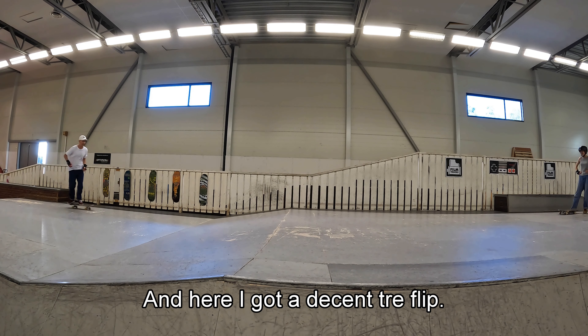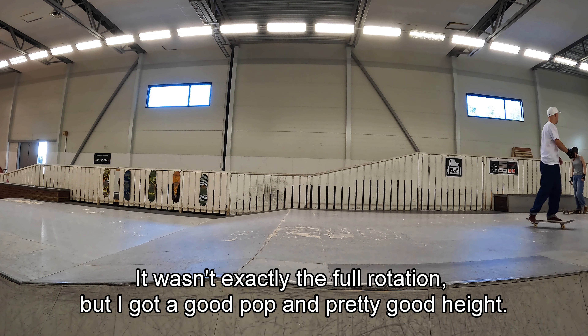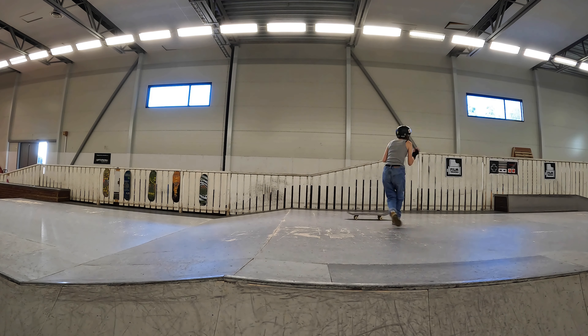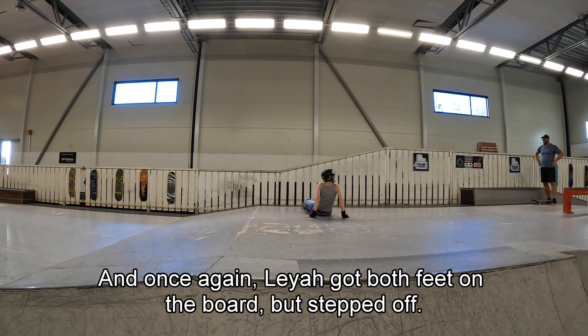And here I got a decent trail flip. It wasn't exactly the full rotation, but I got a good pop and pretty good height. And once again, Leia got both feet on the board but stepped off.